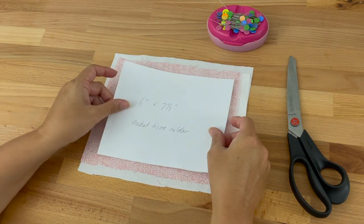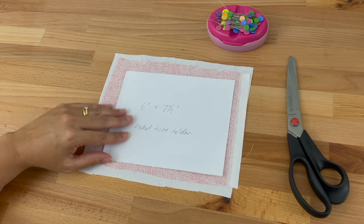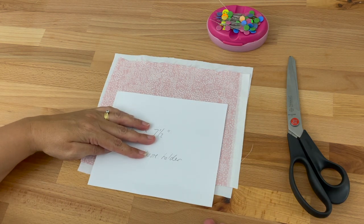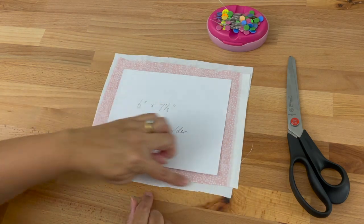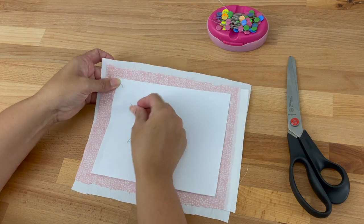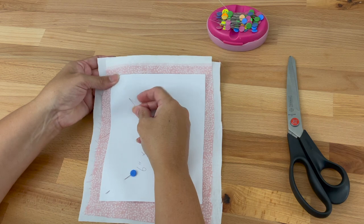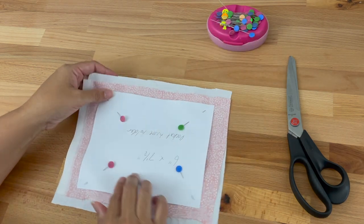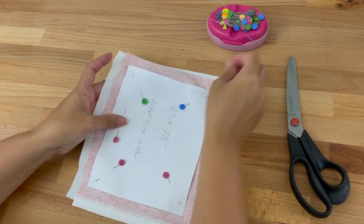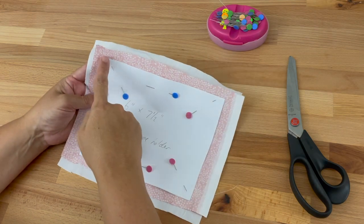Then we're going to take our template and place it on top. It's important that the fabric is bigger than the template because we're going to cut around the edges. For example, it would be no good if the template hung over the edge of the fabric because we'd be missing part of the shape we need to cut. We need to make sure we've got room around all the edges to cut it nicely. Then I'm going to take some pins and pin it in place — I'll pin all my corners and then the sides because they're a little bit longer.